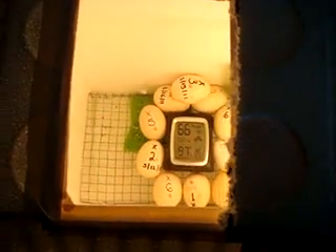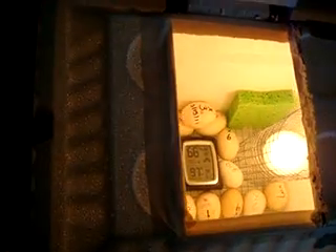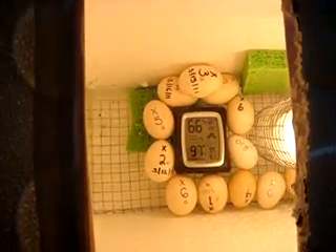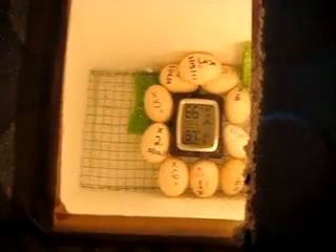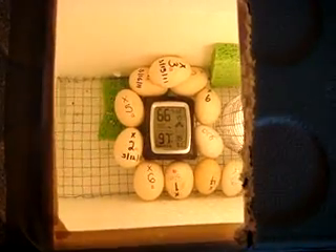Hello everyone, this is my homemade egg incubator — I made it myself, thanks to the YouTube community. I've learned how to make a homemade egg incubator. The hard part was trying to maintain humidity between 55 to 70 percent — it took me a while to master that. And the temperature took me a while to master too, because I didn't have a dimmer.